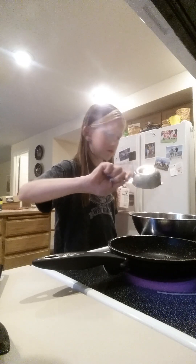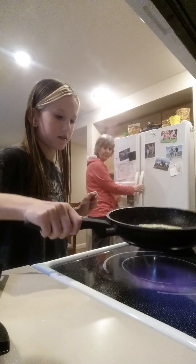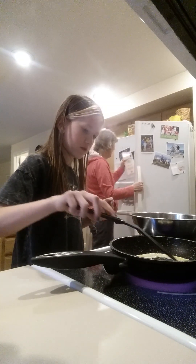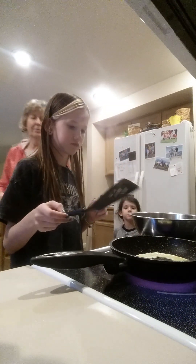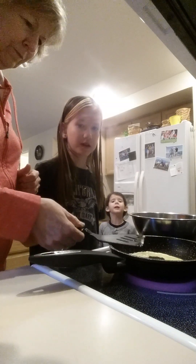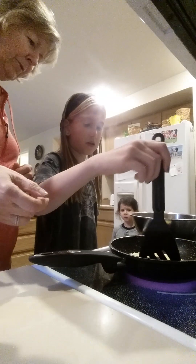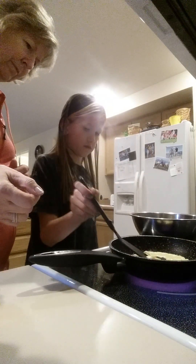Then move it around — make sure to move it around. This first one's going to be very oily and full of holes. It's full of holes — why are there so many holes? Well, maybe because it wasn't quite enough batter. It's okay. Then you want to flip it.